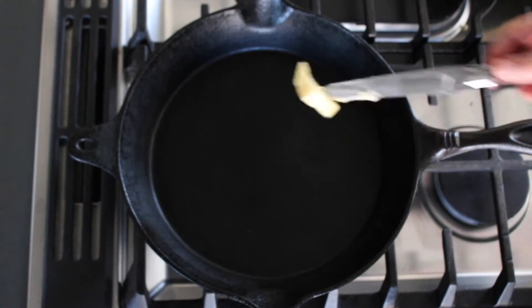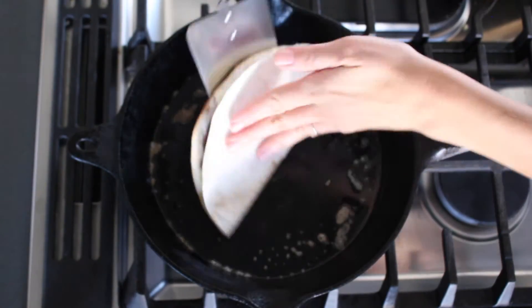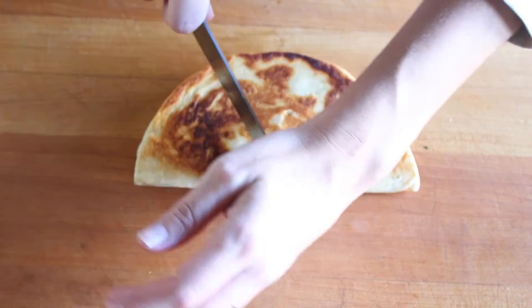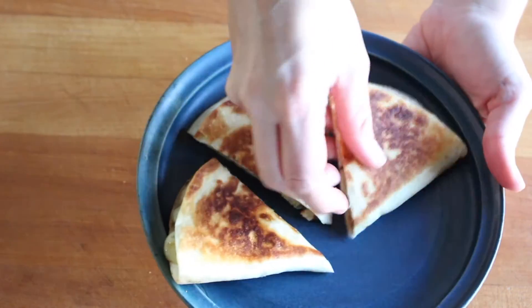Melt a tablespoon of salted Finlandia butter in a skillet, and cook the quesadilla until it's golden brown and crisp on both sides. Transfer to a cutting board and slice it into a few wedges, then serve it up while it's hot and ooey gooey.